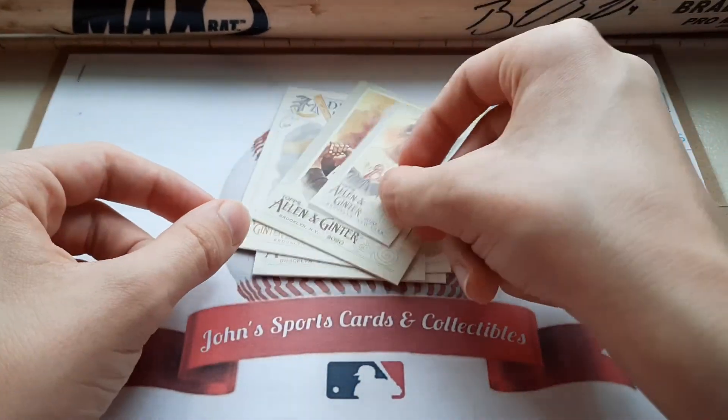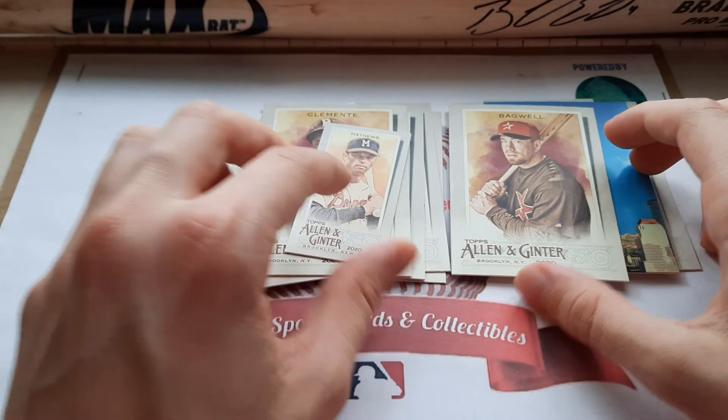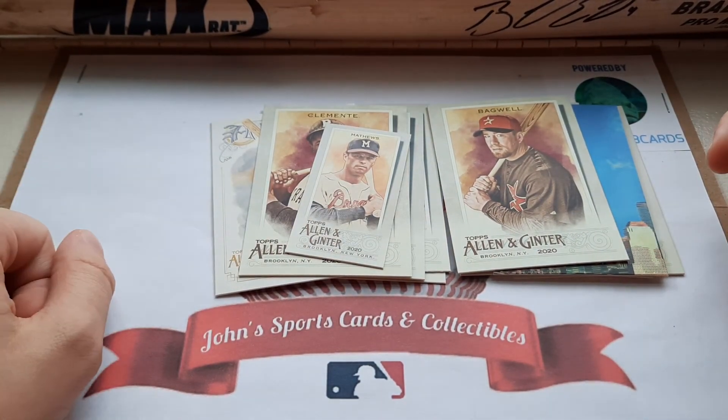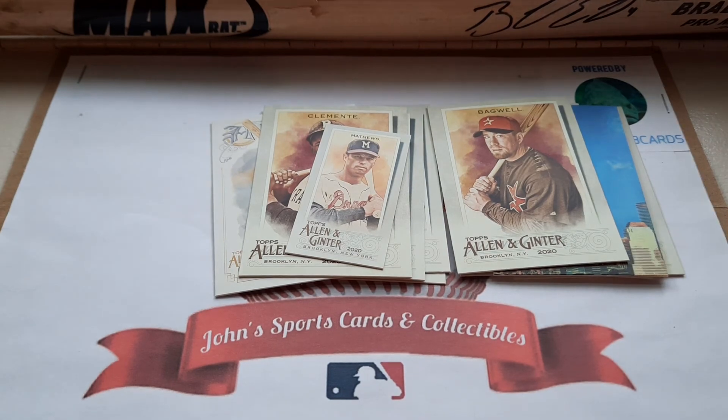Some nice small minis here — I really like this Eddie Matthews card and the Roberto Clemente card. That's going to do it for today's video. I hope you guys enjoyed. Let me know what you think of this year's Allen Ginter design compared to the last couple years, and I'll see you all next time.